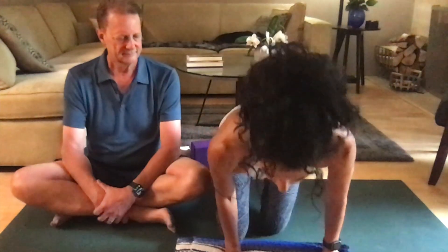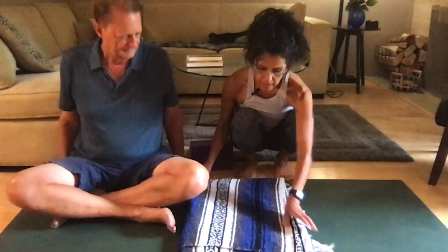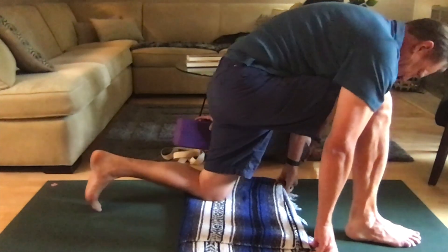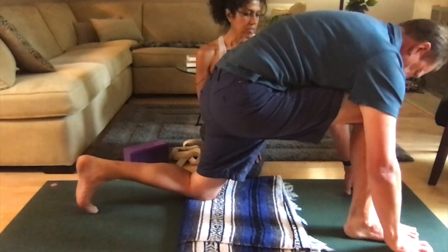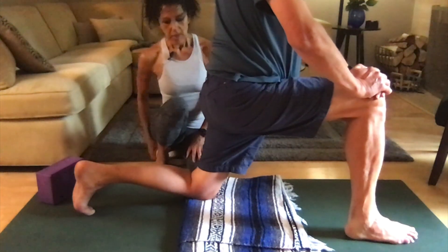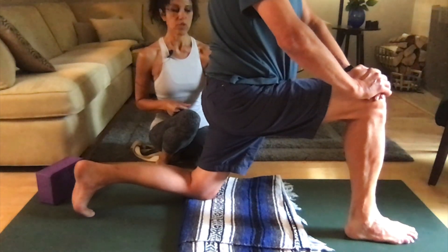We're going to start first in a lunge. The blanket is going to come in handy because it allows you to put your knee right on the blanket as a cushion. Go ahead and come into a lunge. And then see if you can lift your hands off the mat and bring your hands on top of the right thigh. This is a really good place to start because a lot of times, due to that torque, the hip flexors get really tight. So you really want to allow that left hip flexor to soften down towards the floor.